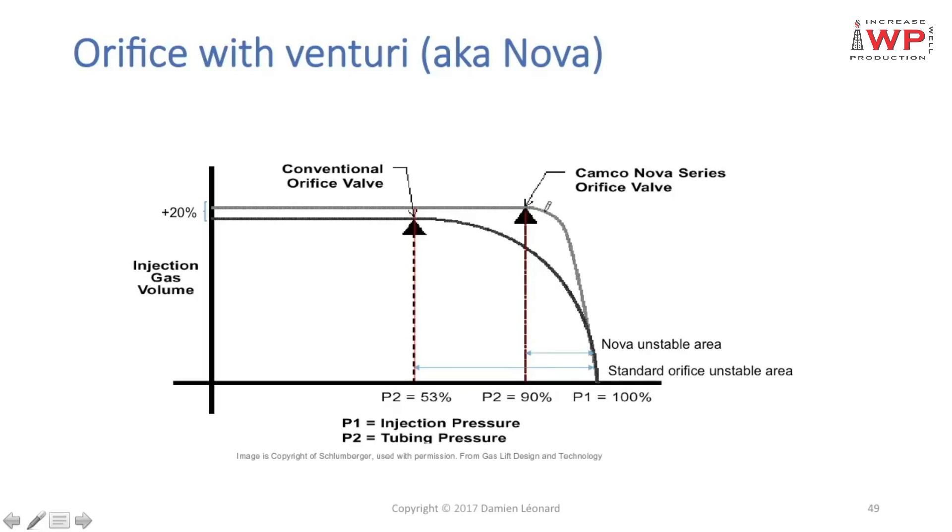The main difference is the downstream pressure at which critical rate is reached. On the venturi orifice, critical rate is reached when downstream pressure P2 equals 90% of upstream pressure — so with only 10% delta P. On a square-edged orifice, you need P2 to be 53% of upstream pressure, requiring a 47% delta P to reach critical rate. This is the first advantage of using a venturi orifice.